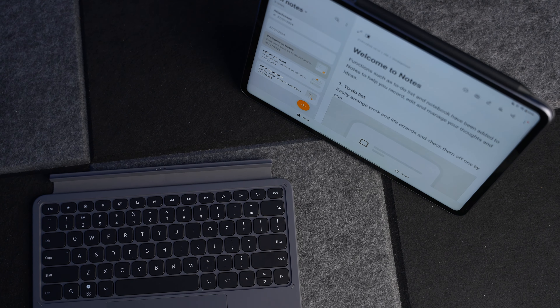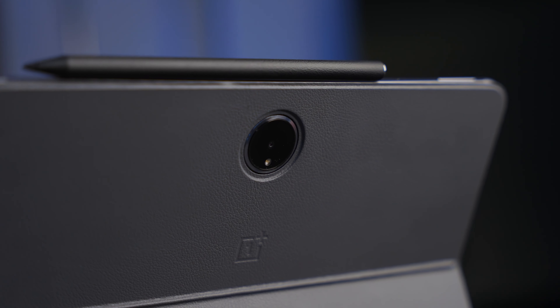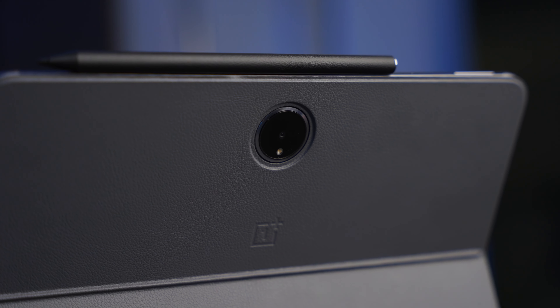There are also two accessories to talk about. The first is the Stylo, which is the OnePlus stylus. The second is the two-piece smart keyboard from OnePlus. The smart keyboard is £149 and the Stylo 2 is £99, although at the time of filming there is a deal — you can get one of those completely free when you pre-order. The total package price if you paid full price for everything would be £747.